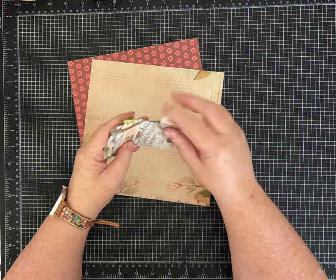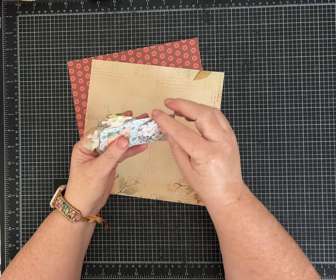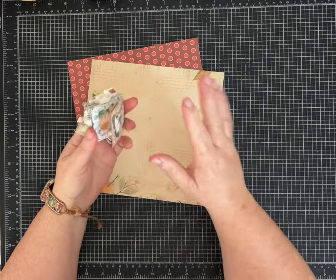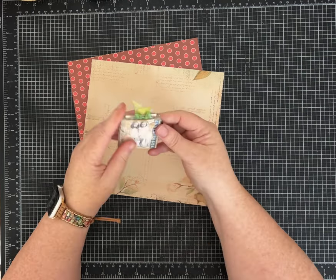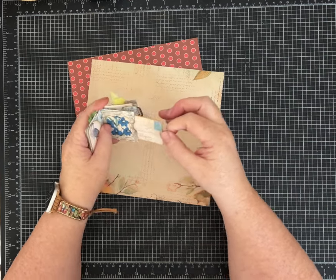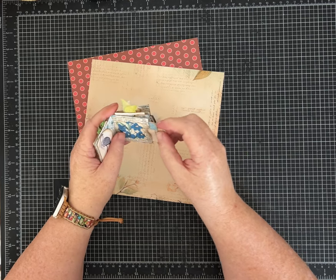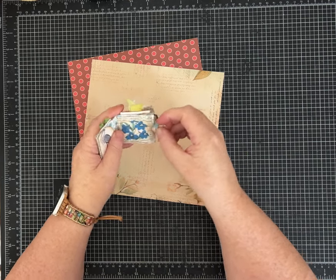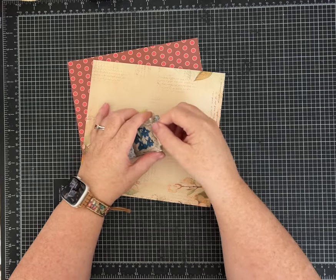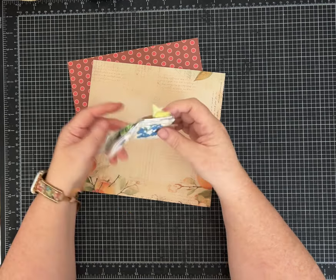This was inspired by a video I saw by Jenny Card Designs — I'll link her channel in the description. She has a series called 'Cut It Up' and she made hers with a 12 by 12 piece of scrapbook paper, rounded the corners, and had some really cute things and all these pockets. I decided I wanted to make a mini version.